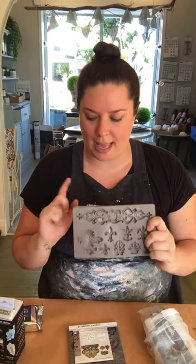So today I thought I'd just jump on and really quickly show you how to use these silicone moulds. I haven't been on here in a while doing these, so just a quick overview of what they are and how to use them.